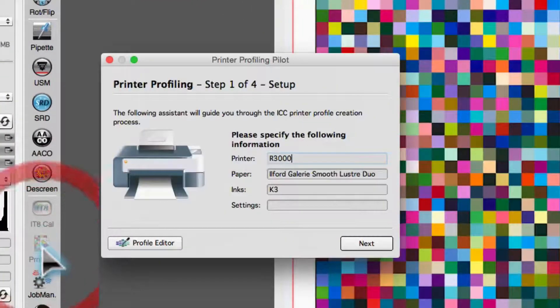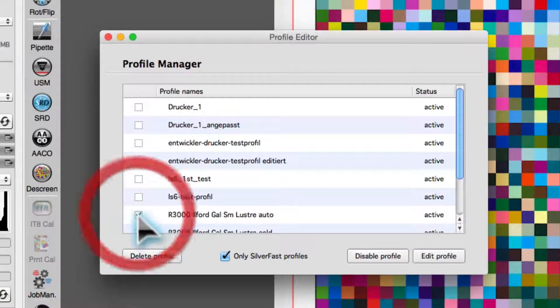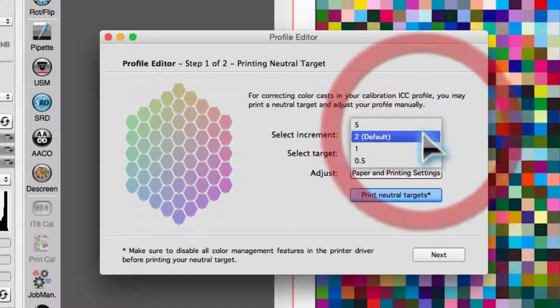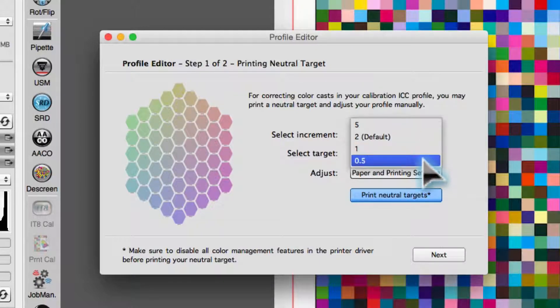Open Printer Calibration, followed by the Profile Editor. Choose a profile and click Edit Profile. Now, print a neutral target. The standard increment of 2 is optimal for the first calibration run-through. For the fine-tuning of further calibration runs, set the increment to 1 or 0.5.